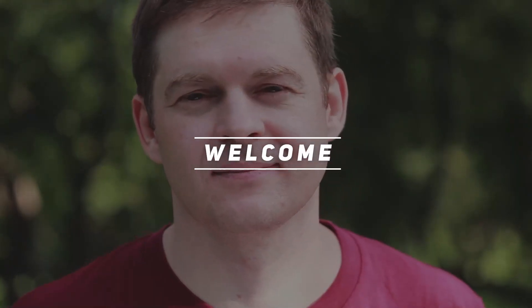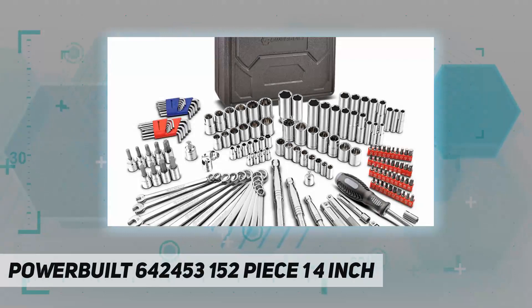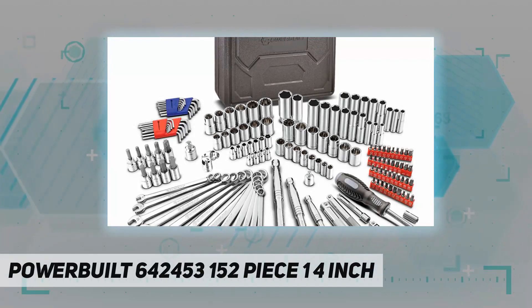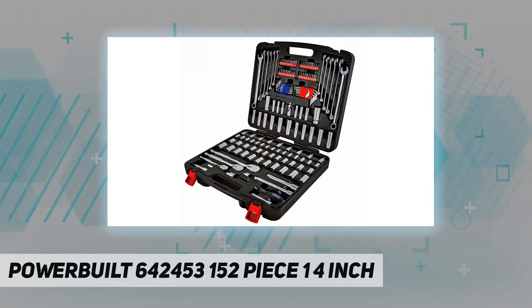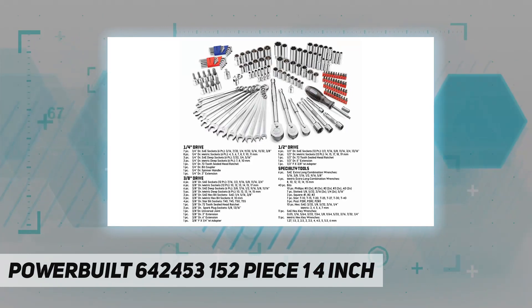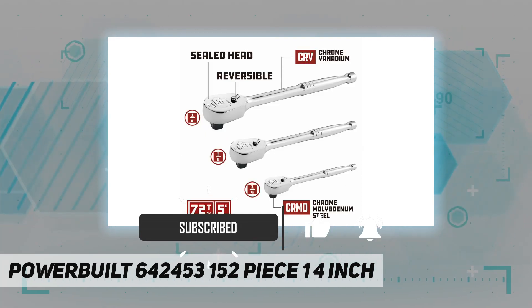Hey, welcome back to my channel. Powerbuilt 642453 152-piece, a quarter-inch, includes chrome vanadium 72-tooth sealed head ratchets, spinner handle, extension bars, standard and deep well SAE and metric sockets, wrenches, and assorted screwdriver bits in a handy storage case.